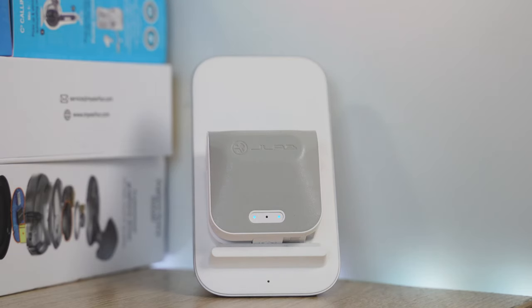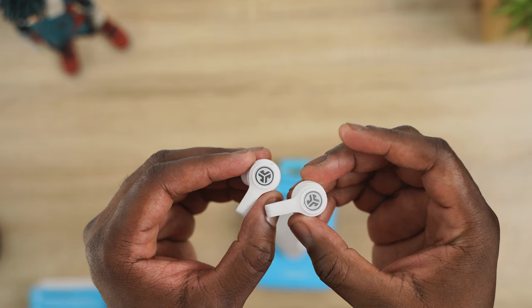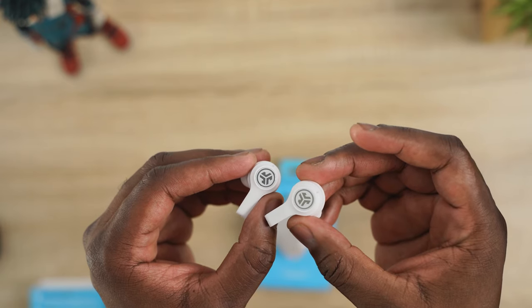It also has wireless charging built in. It's about $59 to $69, depending on which color you get. In terms of battery life, you're looking at 24 hours total, roughly about six hours within each earbud. So you've got that there as well.